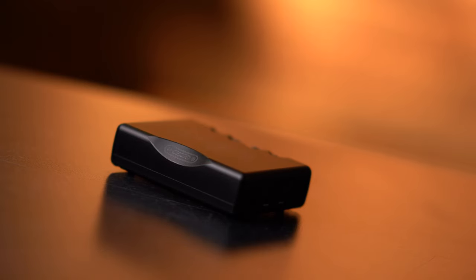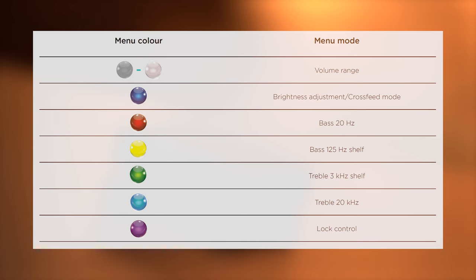Mojo 2's new menu button cycles through a number of new features and allows more in-depth control of Mojo 2. Any settings changed from the menu button will be saved after a reboot.